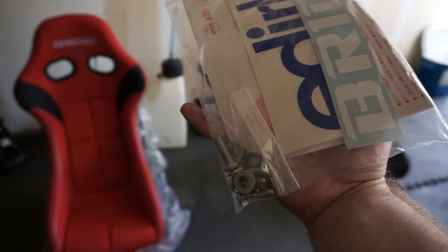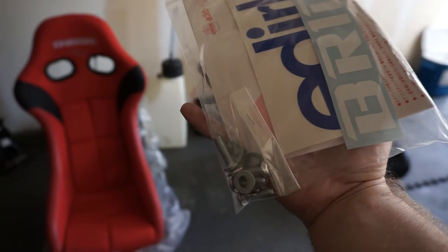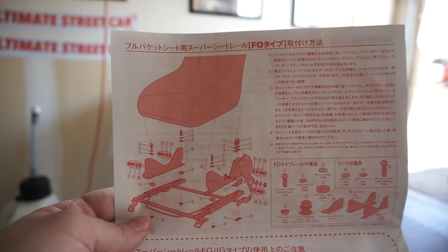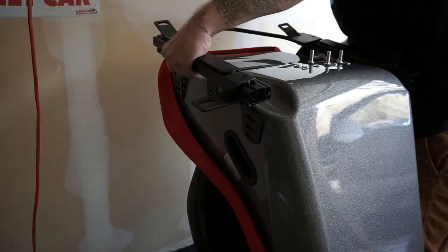The seat comes with all the hardware that you need to mount the seat to the side brackets. So let's go ahead and get that done. These are the instructions that come with it. It's all in Japanese and I can't read it, but the pictures are pretty detailed, so I think I'll be able to figure this out.